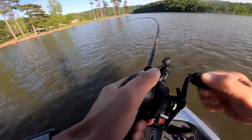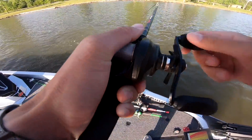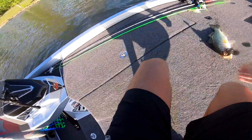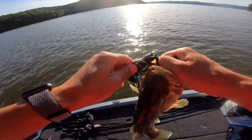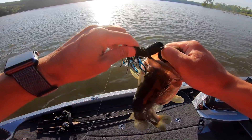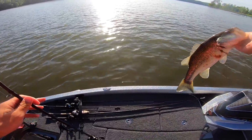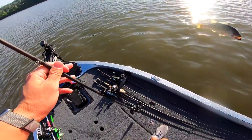Oh my god, whatever this is is HUGE! Oh no — he freaking hit it and took off. Dude, I've never had one hit it that hard in so long. This is right where I just caught that other one. I fished past it too fast — I got to thinking about it, like 'dude, I need to slow down and turn back,' and I literally just came back here and caught this one. Good little chunk — two and a half, maybe.